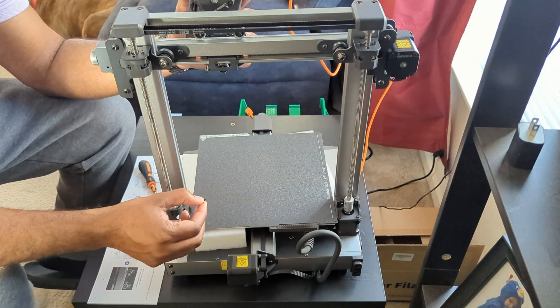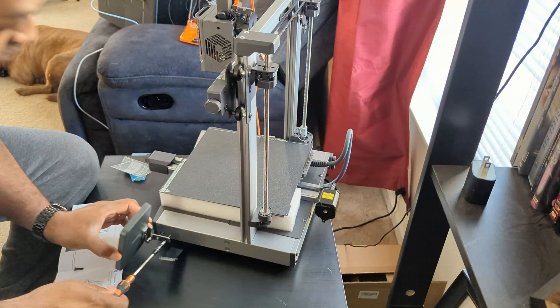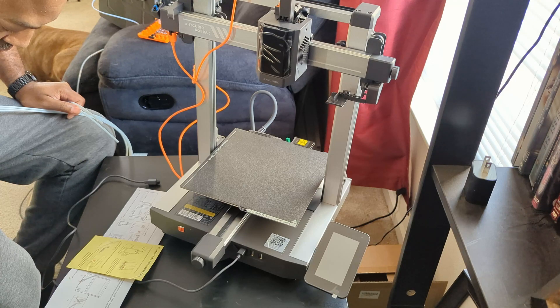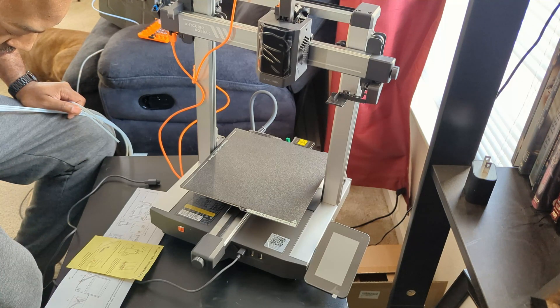The setup. It comes mostly assembled. All you have to do is connect the hot end, the touchscreen, spool holder, and a few wires, and you're all set up. You can literally have this up and running in less than 30 minutes. I took a little bit longer because I'm reading every word in the instructions, making sure that I set it up correctly. It took me probably about an hour to get it all set up, but I'm moving really slow.